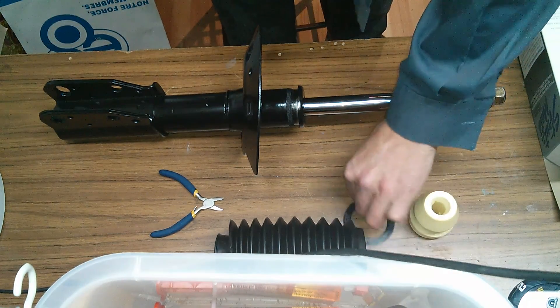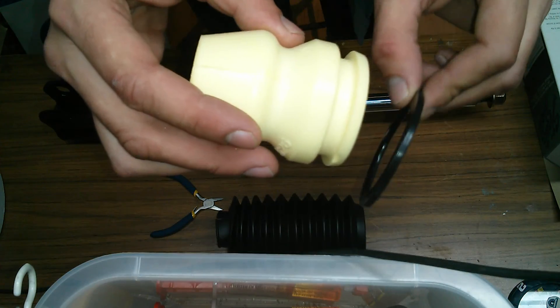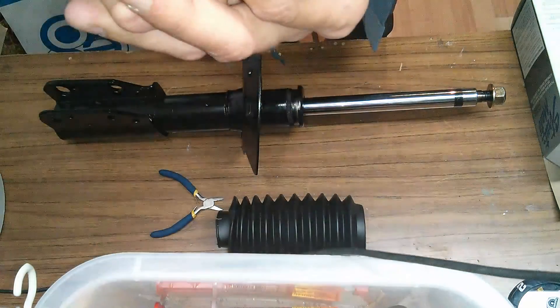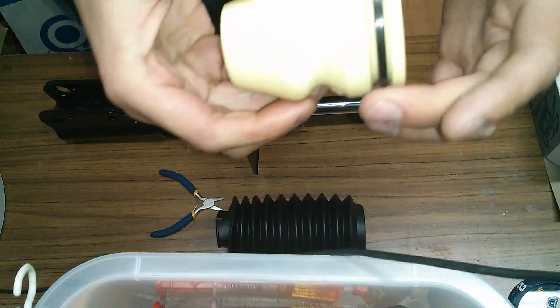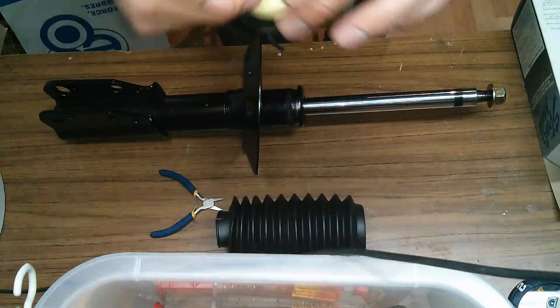The first thing you're going to want to do is take the retainer ring and pop it on the bumper. You just have to kind of force it into place — it pops on and fits loosely. That's normal.